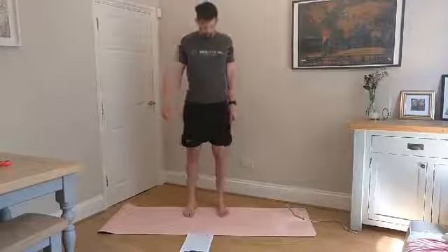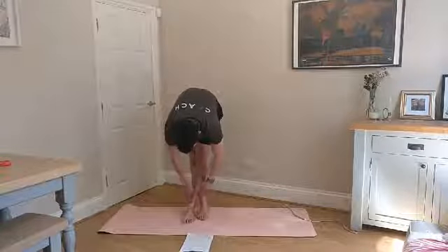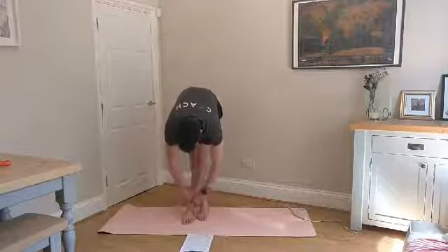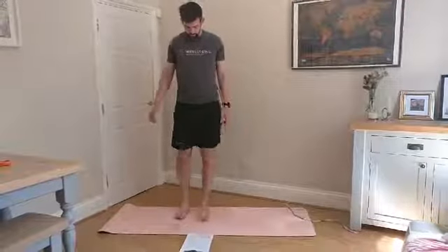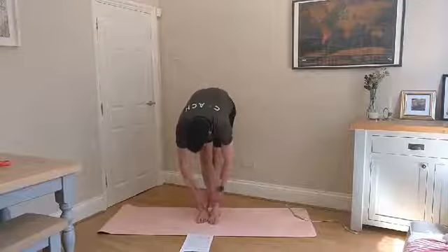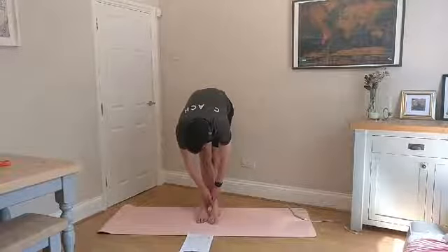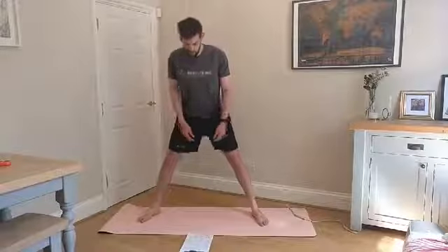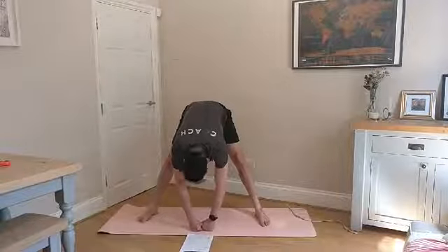Stand yourself up nice and tall, cross the feet over and rock down. Hold that in the crossed-leg position, just relaxing into the stretch. Take some nice deep breaths. Stand tall, switch the legs over and sink down into it again. Then take your feet double shoulder-width and just relax — that's just going to be that final little bit of hamstring stretch, and you'll feel it all the way through.